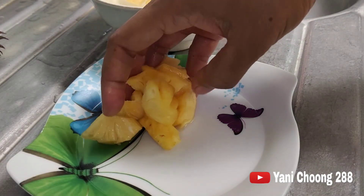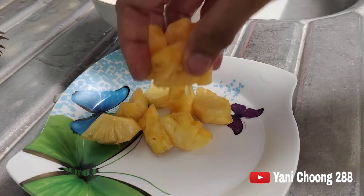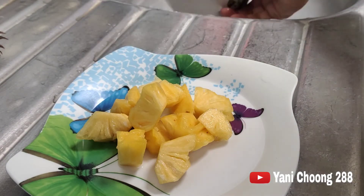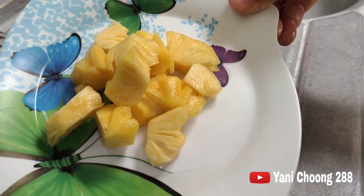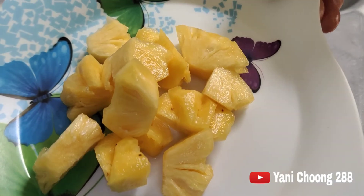Dan ini dia hasil buah nanas yang super-super comel, super kecil sedunia. Alhamdulillah, walaupun kecil dan hasilnya sedikit, alhamdulillah disyukuri. Yang penting buah nanas saya menghasilkan buah untuk saya makan. Ini dia hasil nanas yang saya tanam di pot bunga. Walaupun kecil, mungil, imut, tetapi rasanya betul-betul manis, super-super manis ya guys. Sampai di sini dulu video saya hari ini. Assalamualaikum warahmatullahi wabarakatuh. Bye-bye.